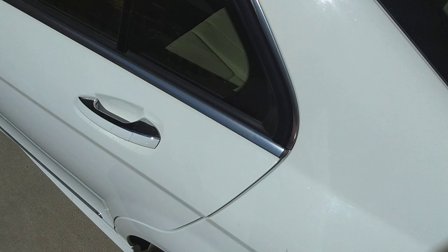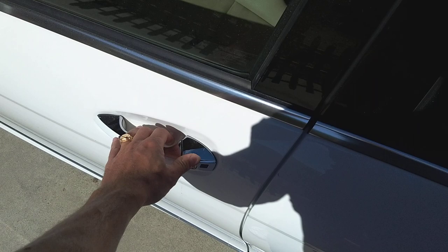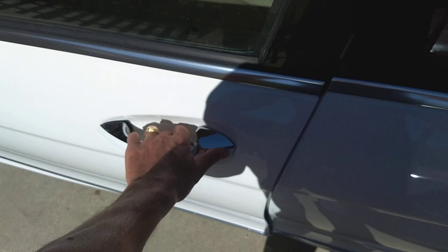Let me show you the interior. I have the key in my pocket and I can unlock the doors just by touching the door handle. I can also lock the door by touching the door handle too. Or if I'm far away, we'll see how that works.